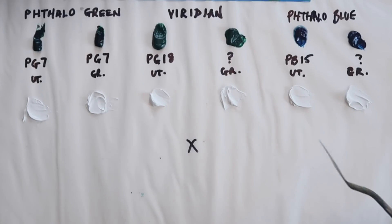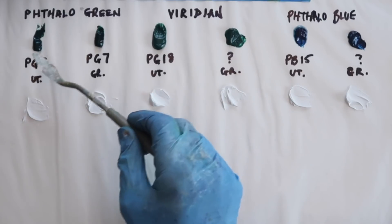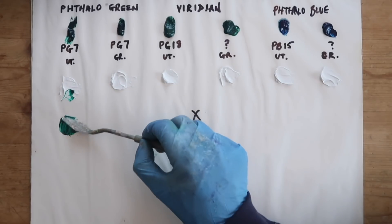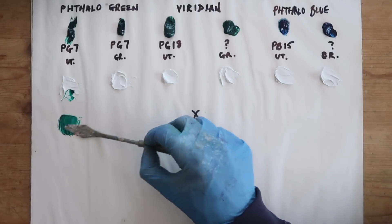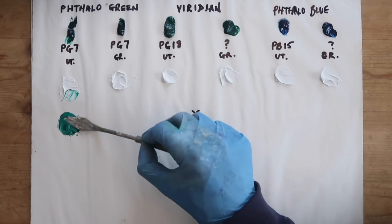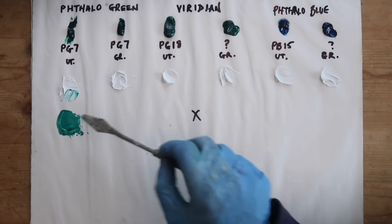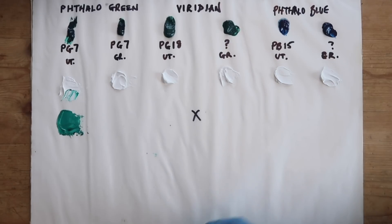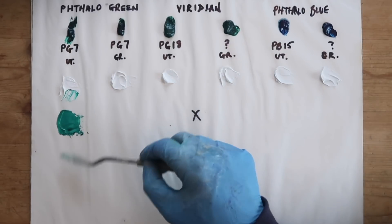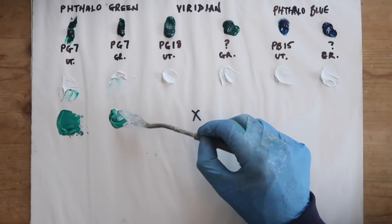I've got some titanium white already loaded out here. These colors are obviously pretty dark, so we're going to mix them with white to see what we get. These colors are all semi-transparent, so mixing in some white will make them more opaque since the white is opaque. I'm just going to go down and mix a base tone for all of these to see how they compare, then do some tinting — add some white and spread it out to see what it looks like.